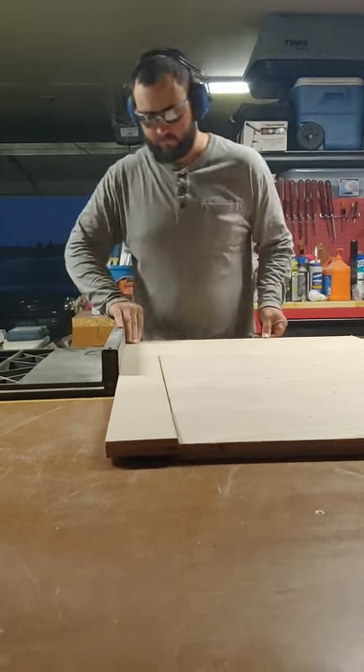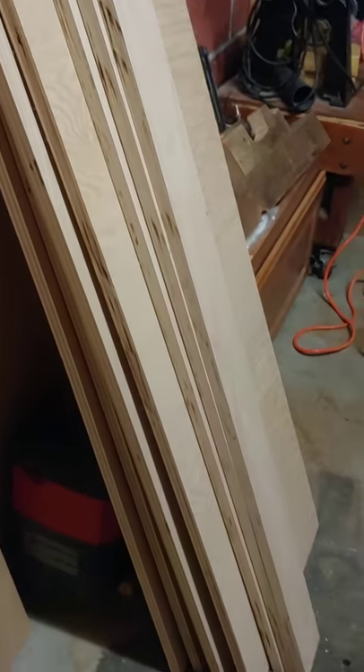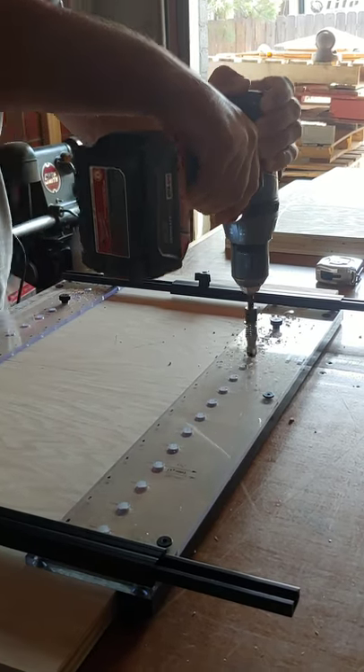First, you're going to cut down the plywood to size. We decided to paint our cabinet, which really simplified the build process. If you're planning on staining your cabinet, you may need to do some more complicated joinery like rabbit and dado cuts.